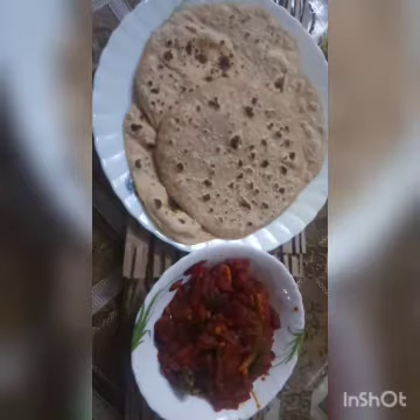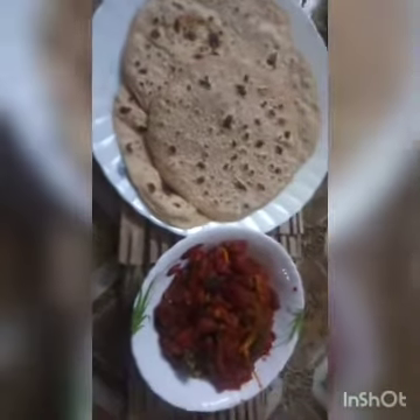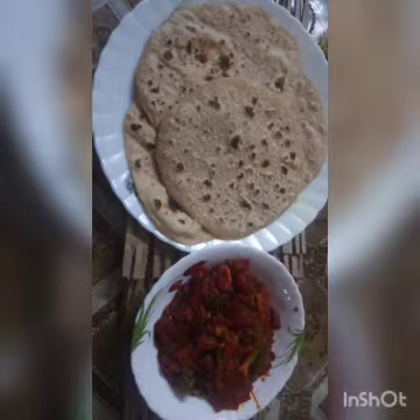Assalamualaikum. Hello, my name is Tamaskaram. I'm going to cook a good vegetable curry — I'm going to cook a lot of vegetables.